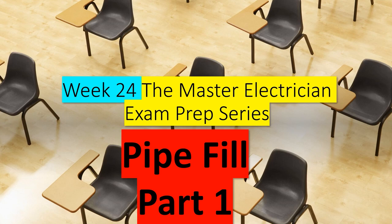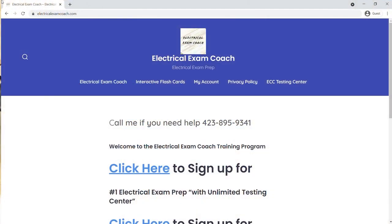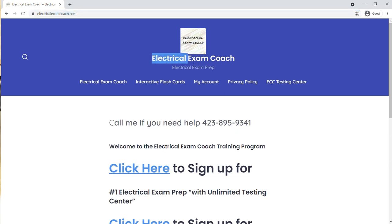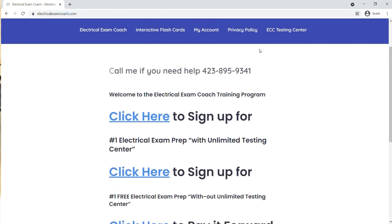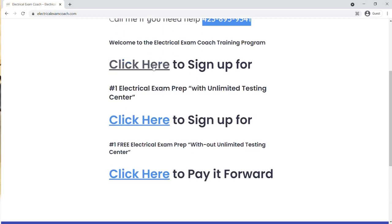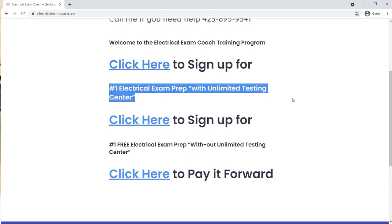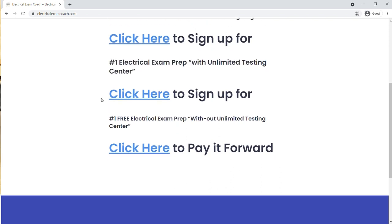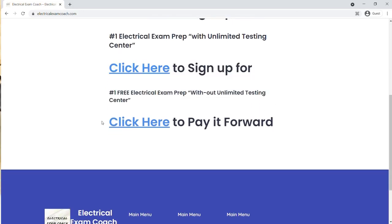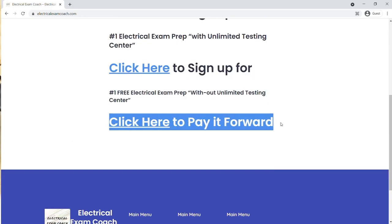This is the master series, assuming you've already taken and mastered our free 10-week journeyman series. If you haven't seen it yet, head over to electricalexamcoach.com. You can sign up for our paid version, which includes all the practice tests and unlimited access to the testing center, or you can sign up for our completely free version, which works you through the entire program for free. If these programs and videos have been helping you and you want to pay it forward, you can do that as well.